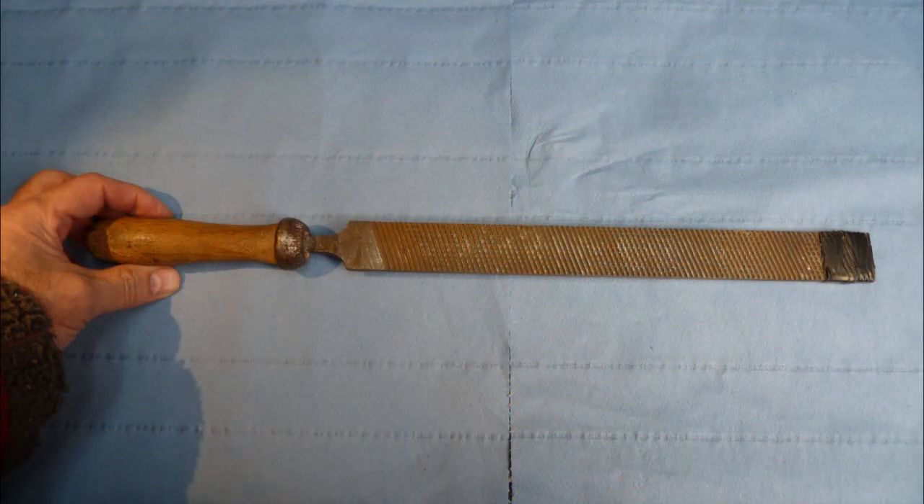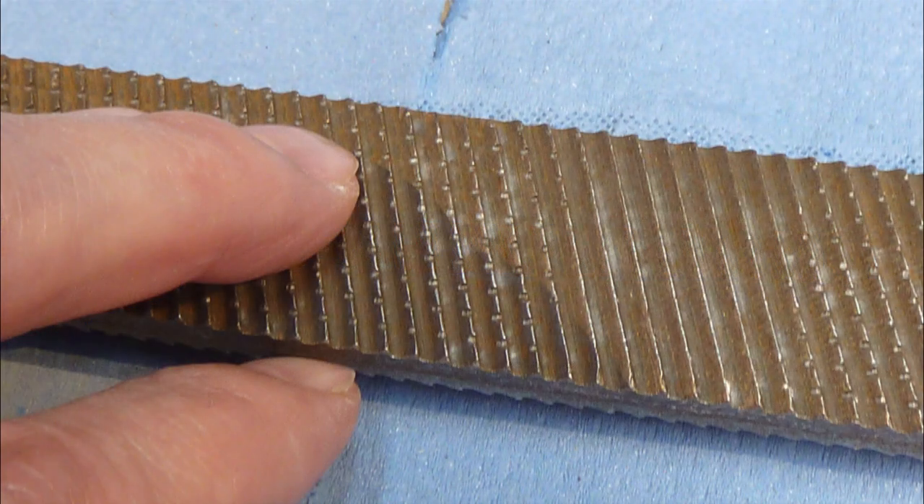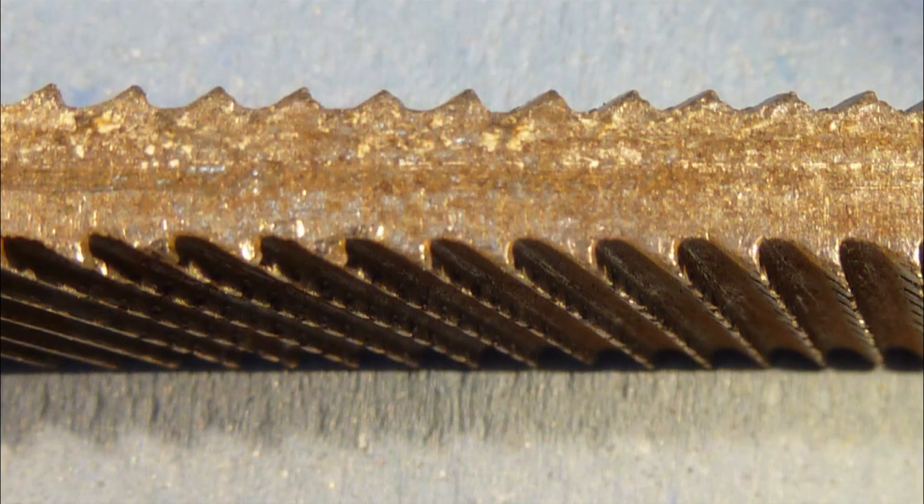Now if we understand how the teeth get clogged it may help us find a way to unclog them. This is a rasp file. It can be used on wood and soft metals like aluminium and copper. The reason we're looking at this is its teeth are large and well formed — it's a big version of a normal flat file.